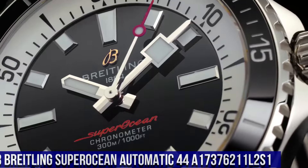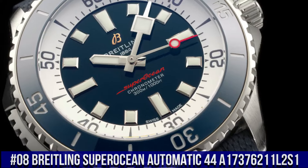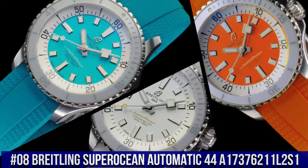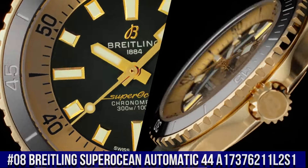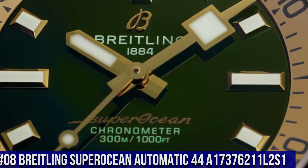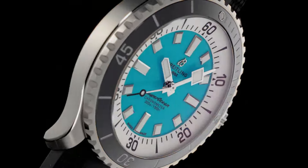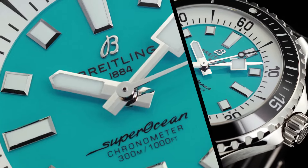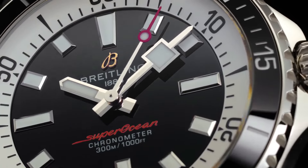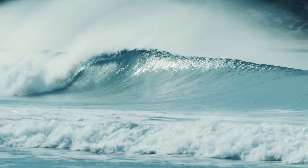Breitling Super Ocean Automatic 44 A1737 6211 L2 S1. Excellent timepiece. Bezel: Unidirectional Ratcheted. Crown: Screw Locked, 2 Gaskets. Crystal: Chambered Sapphire Glare Proof Both Sides. Product Weight: Approximately 141 Grams. Watch Head Weight: Approximately 90.5 Grams. Diameter: 44 Millimeters. Thickness: 12.6 Millimeters. Height Upper Lug Tip to Lower Lug